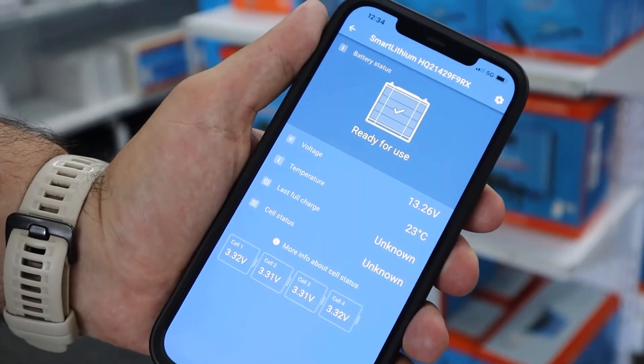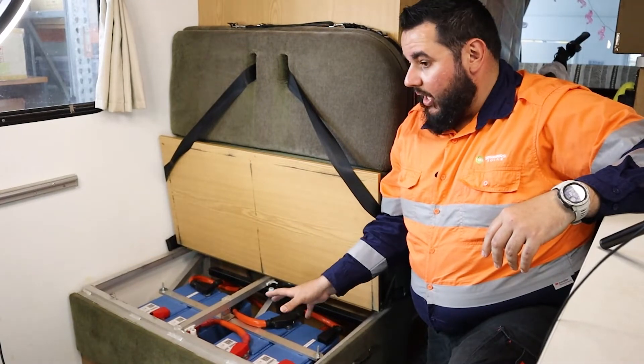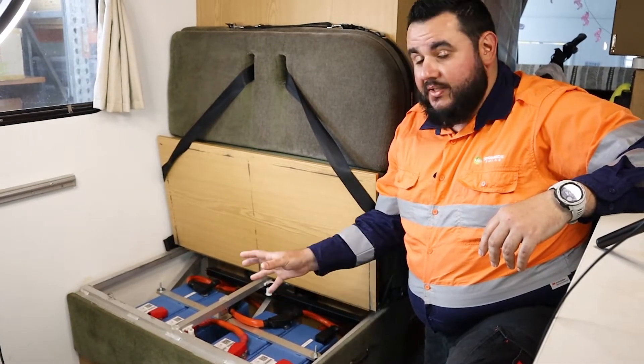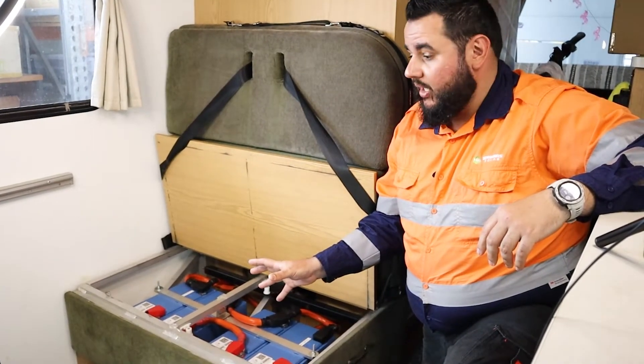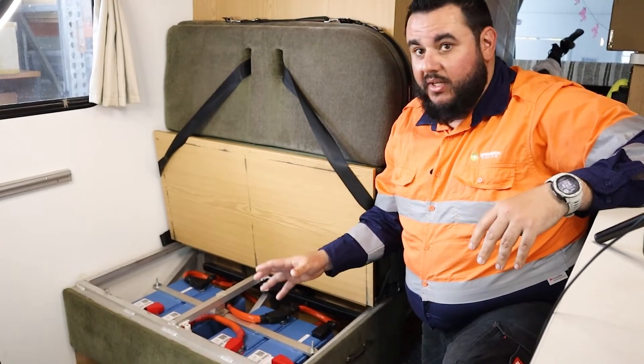What we've done is put all the battery storage on this section here, and then on the other seat, which I'll show you shortly, is where we've put all the charging equipment. Let's pop over to the other seat.